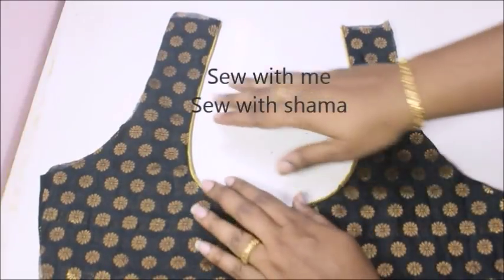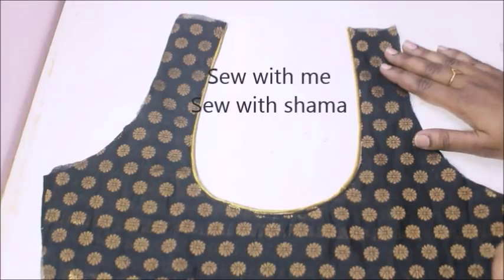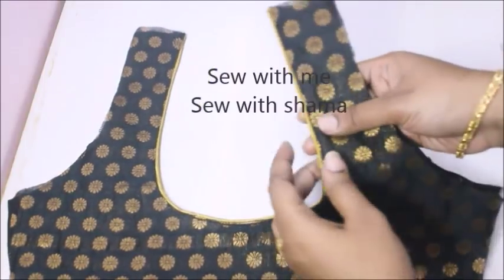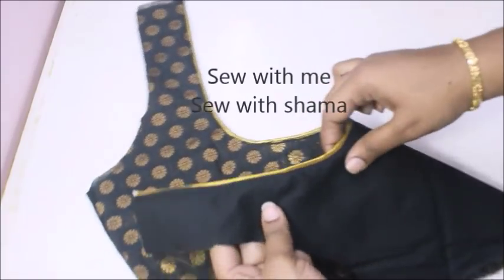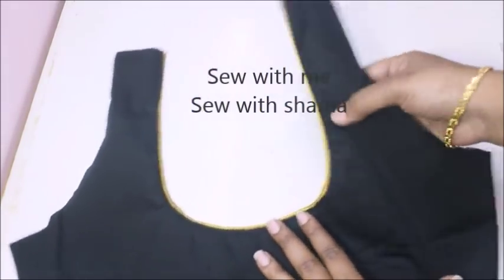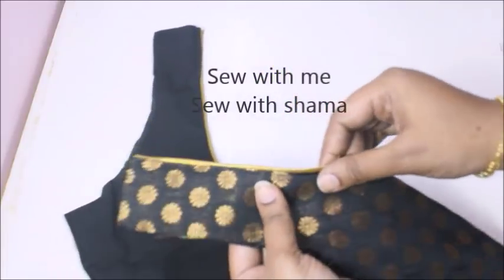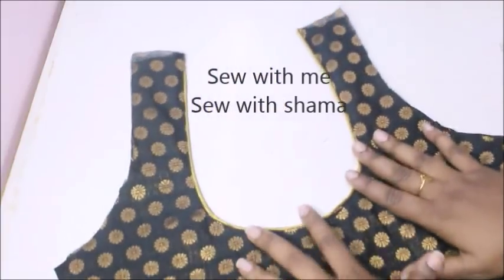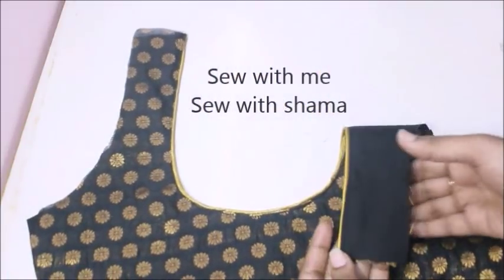Hi everyone, welcome to my channel. In this video we are going to talk about invisible piping. This is the finished product. This is the wrong side — main fabric and lining fabric — we are going to do invisible piping. This is a very neat finish and very nice. This is the back of the neckline and blouse neckline.